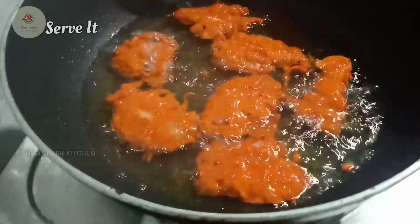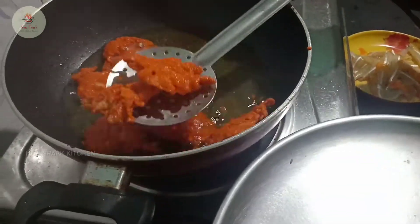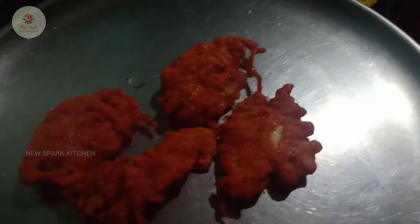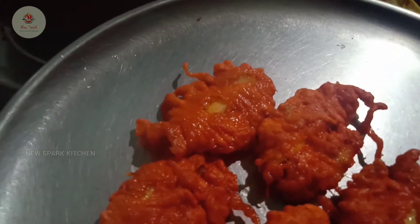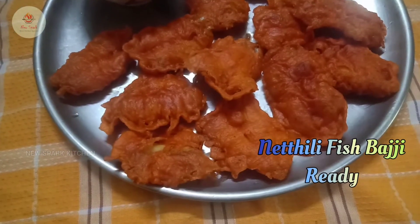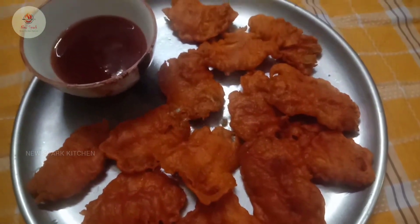I will cook the rice. If you cook it, we'll cook it and cook it. You can cook it — comment, share, and subscribe.